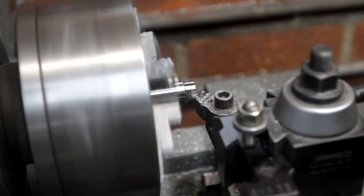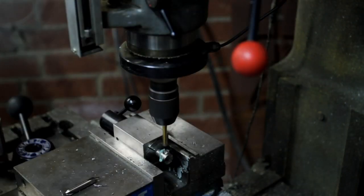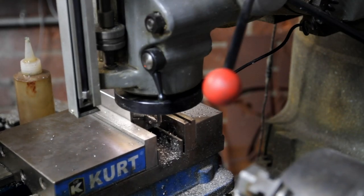I also did you all a favor and had my arm in the shot half the time when I was filming this. Machining titanium actually wasn't even that hard — as long as you have carbide bits, get your speeds and feeds pretty close, and use a little bit of lube, it's great.